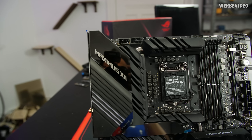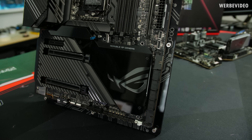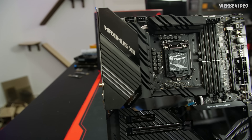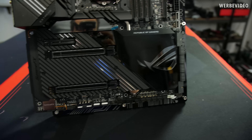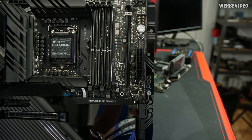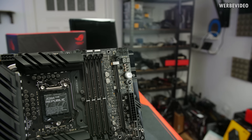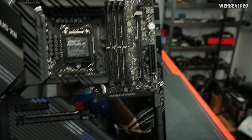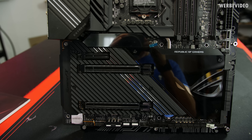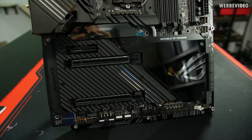Time to take a closer look at the Maximus 12 Extreme. It looks extremely elegant with a lot of black anodized aluminum and a little bit of shiny aluminum coming through — really elegant look. It also has a DIMM.2 module, however the DIMM.2 slots on this board share PCI Express lanes with the first graphics card slot. So if you occupy one or two M.2 modules in the DIMM.2, you're sharing lanes and losing down to eight lanes for the graphics card. Otherwise, just use the dedicated M.2 slot underneath one of the heatsinks.